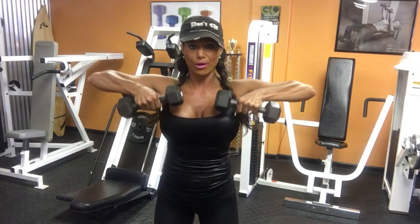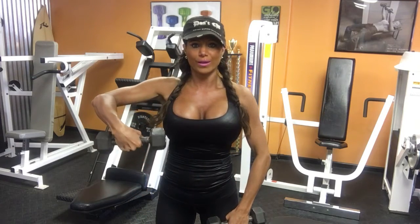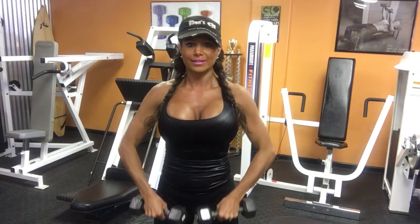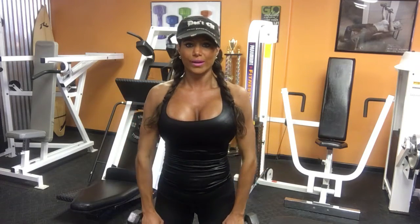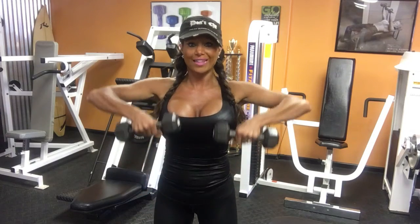You're just going to come all the way up and back down. Make sure you don't bend your wrist this way or this way — keep your wrist straight and go up and down. Make sure your elbows always stay above your wrist all the way up, back down, just like that. Those are upright dumbbell rows.